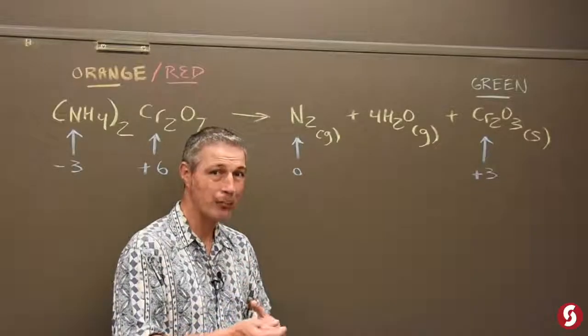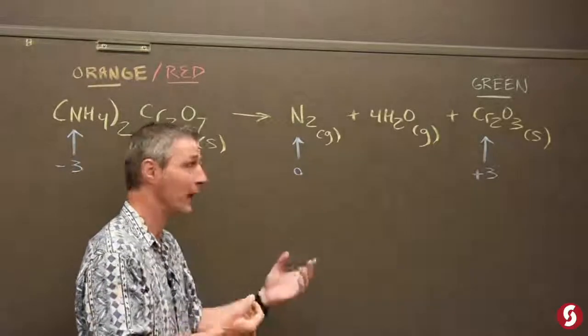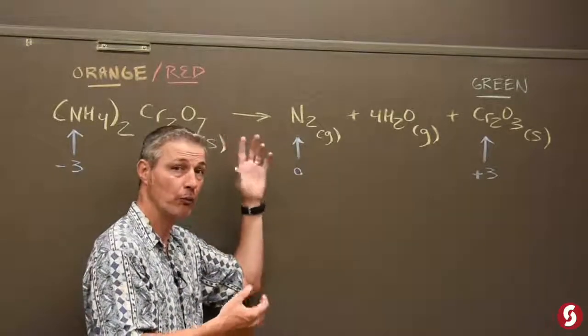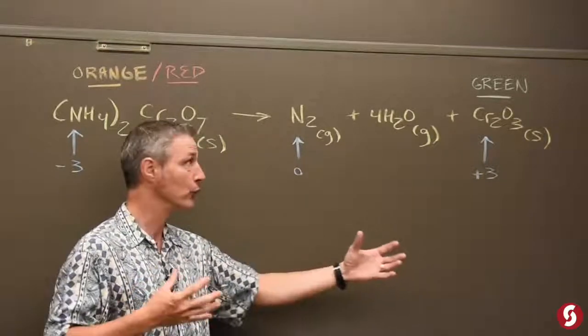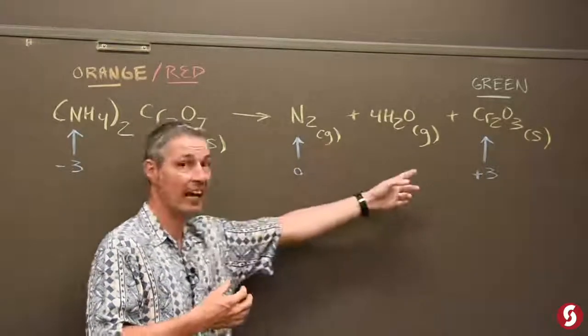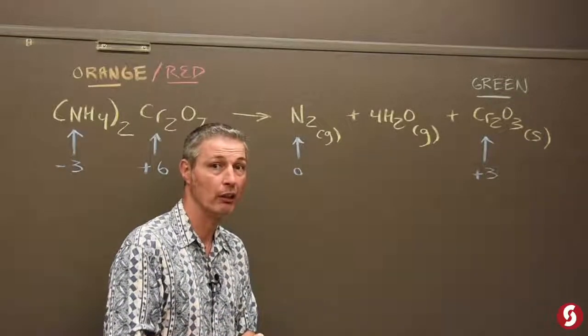It's called a decomposition because you have one molecule making several molecules, and you also have a neat color change as it goes from a bright orange to a green. Then there's a big volume change because you're making gases along with the solid. Pretty groovy, and we'll show you right now.